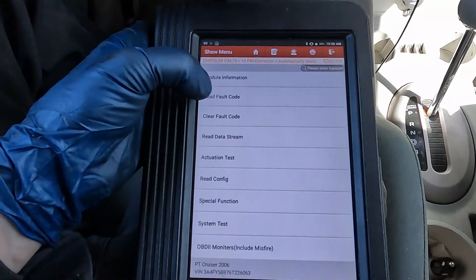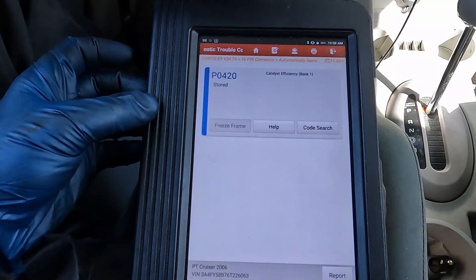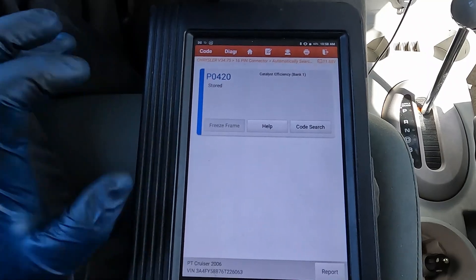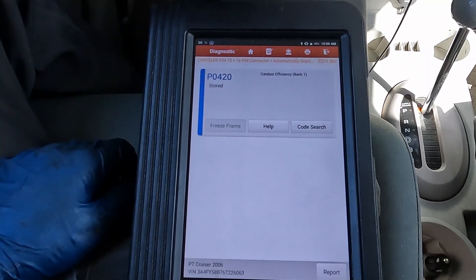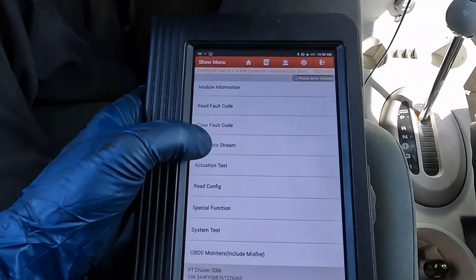Our first car here, the PT Cruiser. We'll go ahead and read fault codes just to confirm — and right there, P0420, that's the only code. Now, if we have misfire codes or any other drivability code, we want to make sure we take care of that first. But because this is the only code, we'll back out and go to data stream.